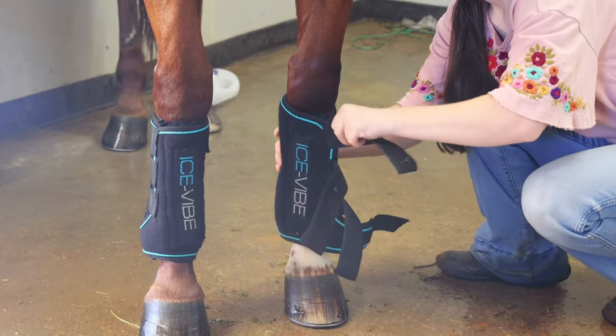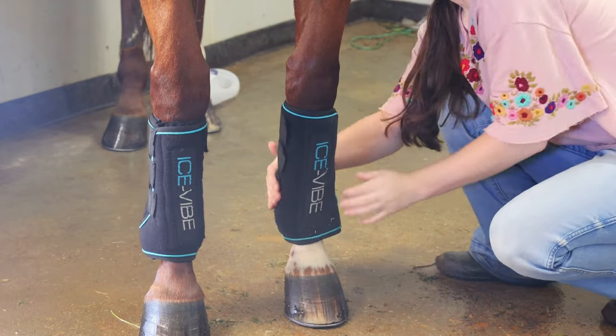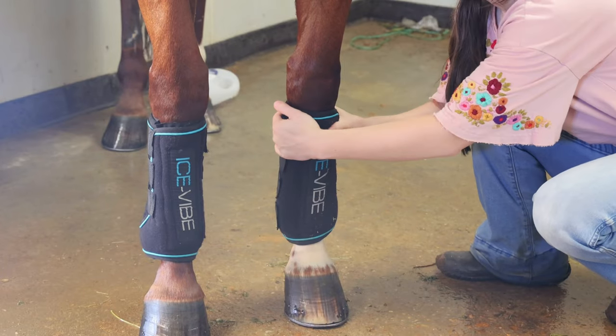A lot of competitive horses carry a lot of inflammation because we're asking them to do a lot. So it's important to prevent any inflammation as much as you can.